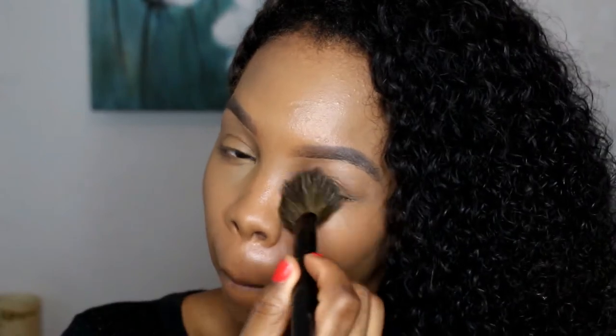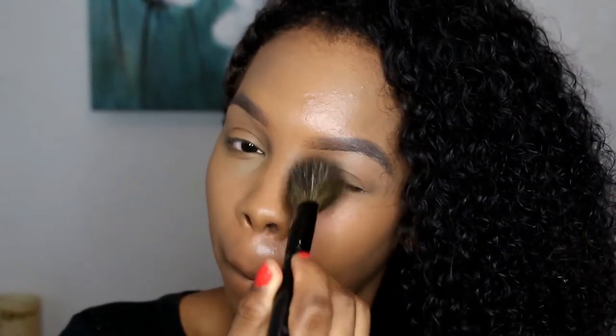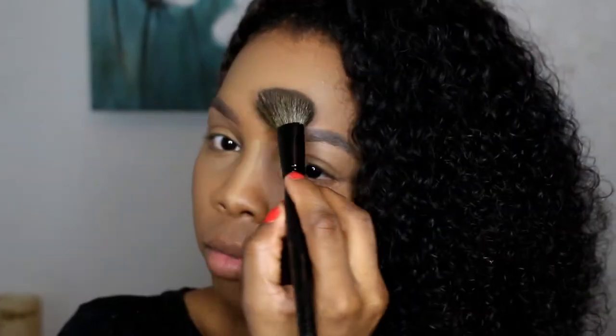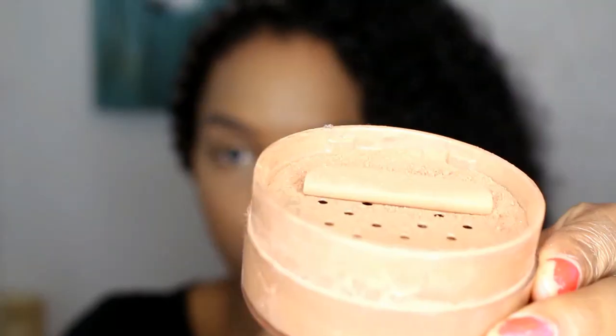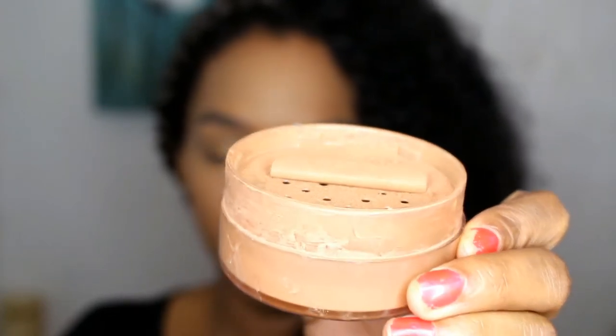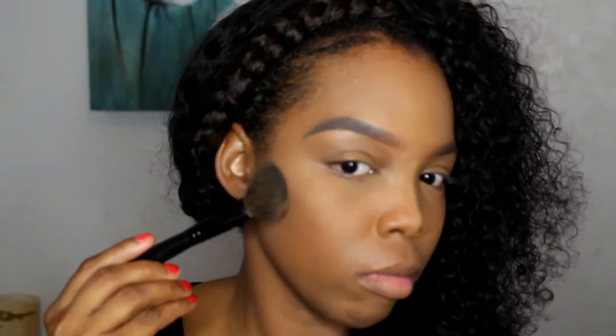Now I'm using my Laura Mercier mixed with my Sacha Buttercup to set underneath my eyes. I'm not baking — I don't bake anymore, I noticed that's not for my skin type. I do have dry skin underneath my eyes. I decided to bake my nose though, and then I'm setting my forehead as well. I'm taking this Cover Girl powder — I'll place the name in the description or on screen.